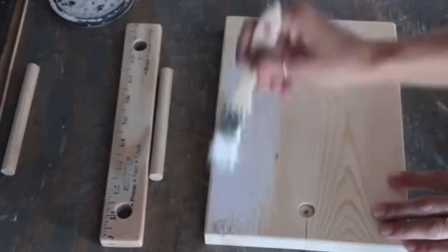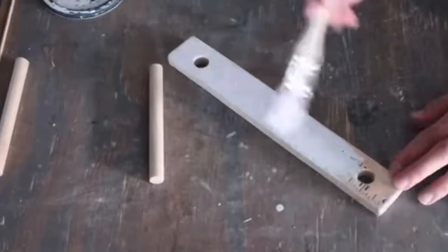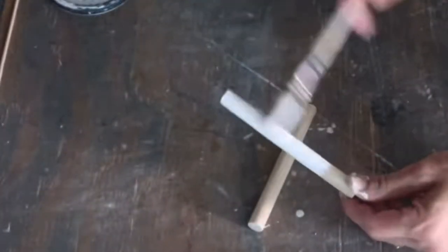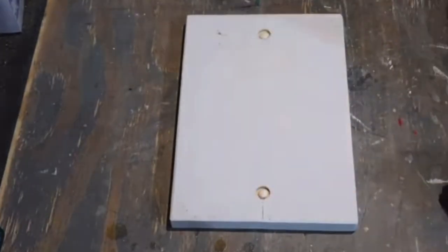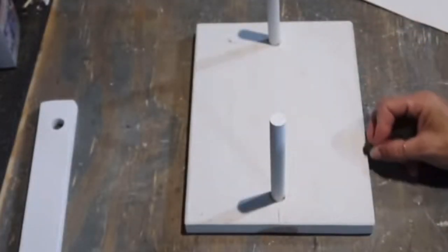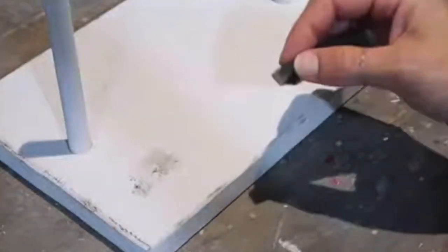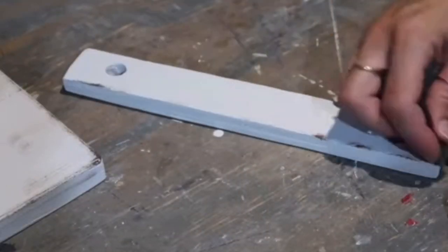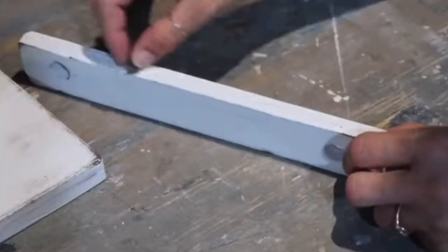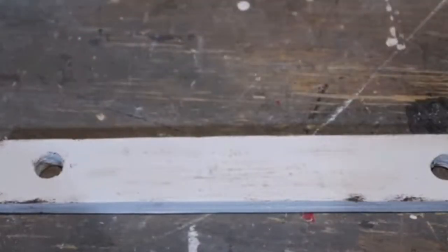Now everything sanded, I take Rustoleum chalk paint in linen white and heavily distress everything with one heavy coat. After it dried, I put Gorilla Wood Glue in the holes of the base and inserted the dowels, leaving it to dry completely. Then I took Waverly chalk paint in color Truffle with a small sponge and distressed the edges, focusing on making it look really farmhouse rustic and old. I also went over with Waverly chalk paint in color Mineral on the whole surface.